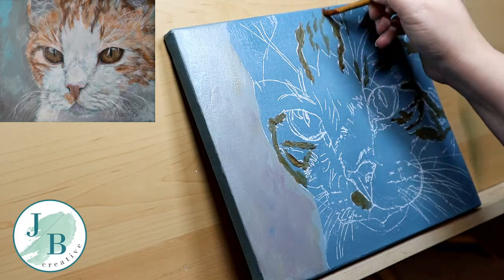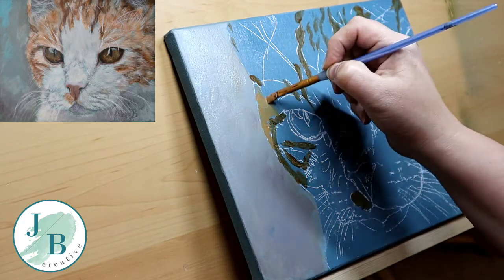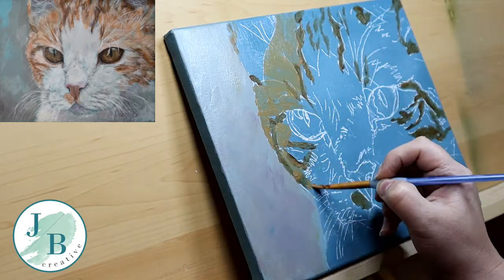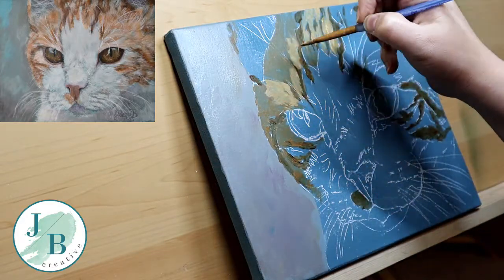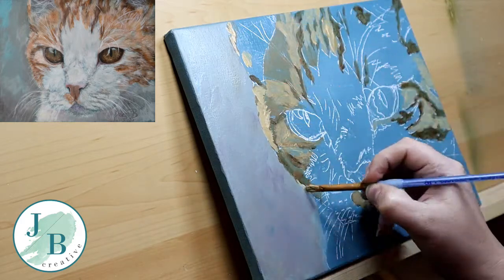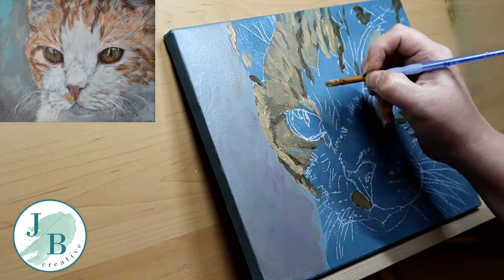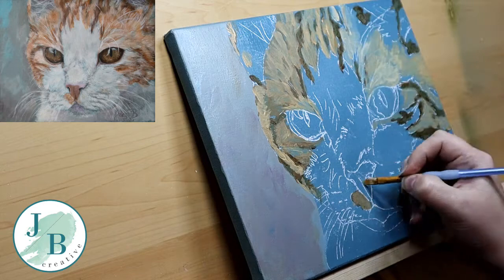I'm blocking in my background and blocking in all of my lights and darks that I need for the fur, following the direction of the fur so that I get a nice flow and a more realistic look later on. Because I work in a lot of layers, these underneath layers will show through slightly. Not so worried about the colours just yet — as long as the lights and darks are in there, I can adjust those later with further layers.